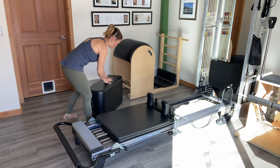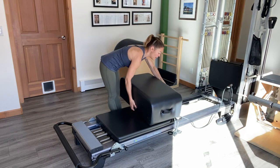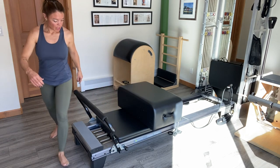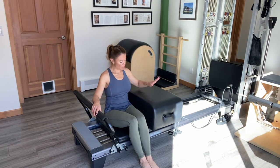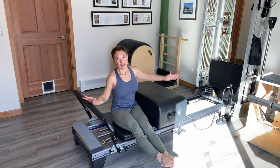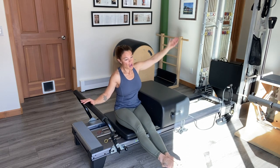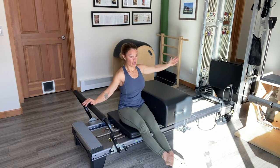I'm going to start out with the short box on the carriage at the end of the shoulder rest. The foot bar is in its upright position and I'm going to begin by sitting right on the carriage in between my short box and my foot bar with my legs stretched out in front of me. Pressing away from the foot bar, I'll reach over and I'm concentrating on keeping my hips flat on the carriage — nice and stable at the hip joint but allowing the obliques to stretch over into the mermaid position.